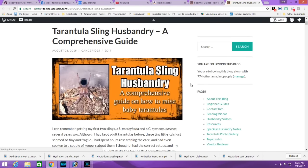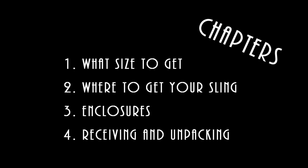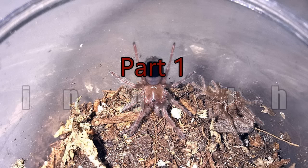This was inspired by my website where I did an article a while back on tarantula sling husbandry, and I had some people ask if I could demonstrate some of the things I mentioned. So why not just do the whole husbandry guide as a video? This portion will have what size to get, where to get your sling, enclosures, and receiving and unpacking. For this video, we're going to assume you already picked a species — see my best beginner species video if you're still trying to select one.